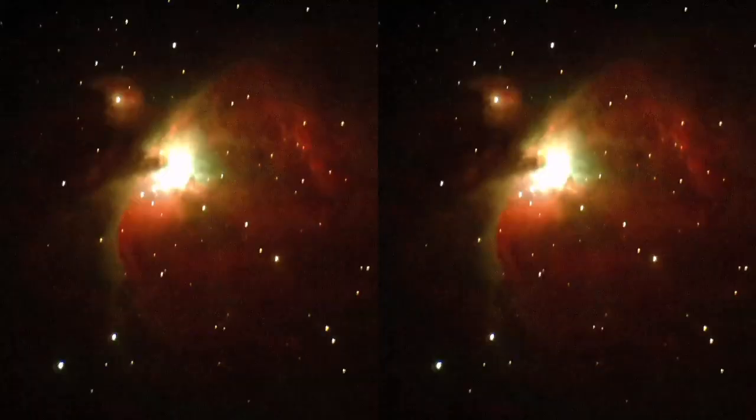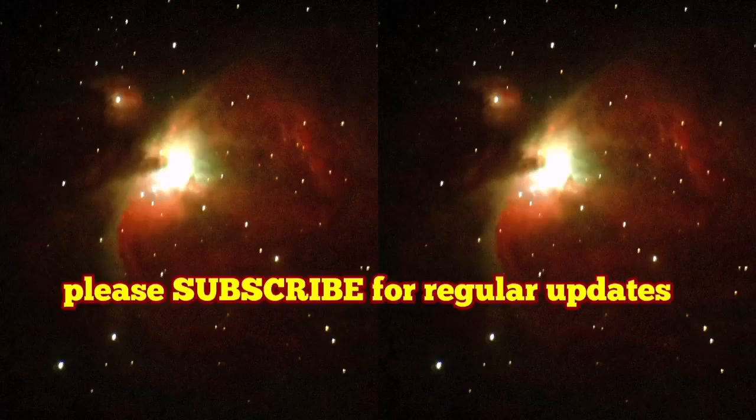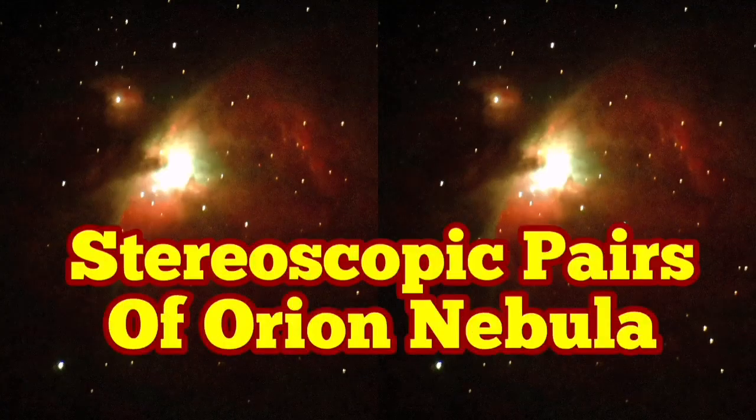This last one is with a Meade LX90 8-inch Cassegrain telescope. Anyway, when you do these stereoscopic pairs, you can actually see foreground stars — which are closer to us — and the background nebula as distinctly separate. That shows the real distance, which is actually very interesting.